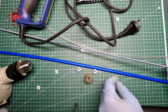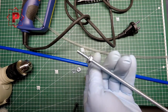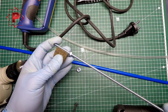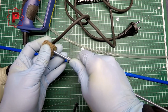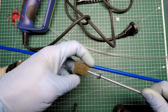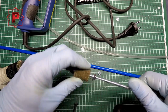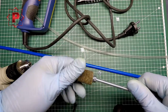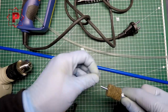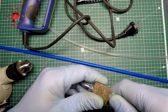Now I can start. First, I need to install the blocking nut. Next is the felt disc. Then a washer, another washer, and one more locking nut.